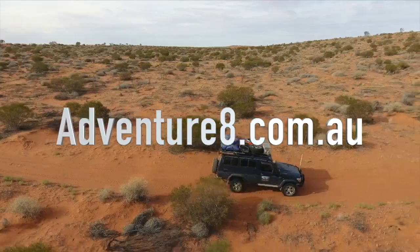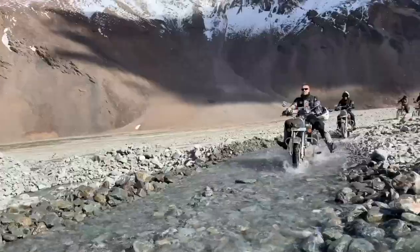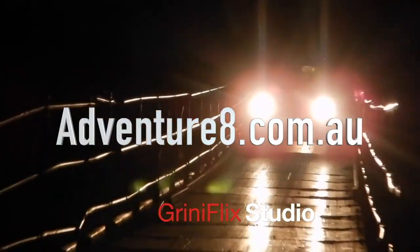Hi everyone and welcome to Peter Zalem's Greenie Flicks Adventure 8 — another street photography video. This is number two and we're going to be using the Leica M240P with the Summilux 35mm f1.4. We've already done one outing with the Nikon Z6 and the Voigtlander 35mm f1.4.